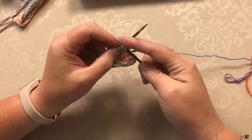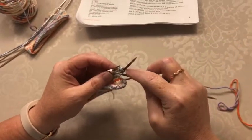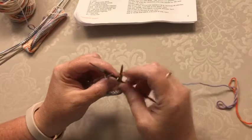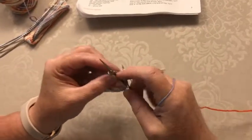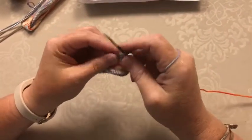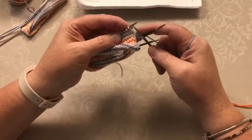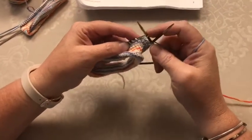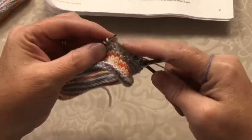Okay, so now what we're going to do is based on the direction, we're going to slip one, knit one across this whole needle. So I'm going to slip it as if to purl and then knit one. I slip as if to purl — not as if to knit, but as if to purl. Slip as if to purl, knit one. Slip as if to purl, knit one. Slip as if to purl, knit one.